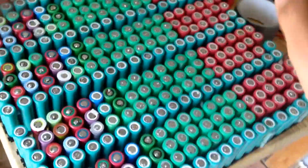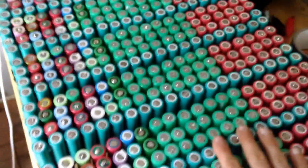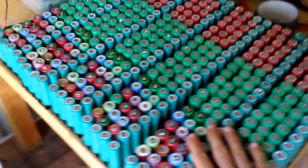I've got six individual packs — all these cells are tested and they're really good, most of them around 2,000 milliamp hours each, which is nice. How I'm going to mount these is I'm going to try and put something on the wall, kind of like HP Powerwall.